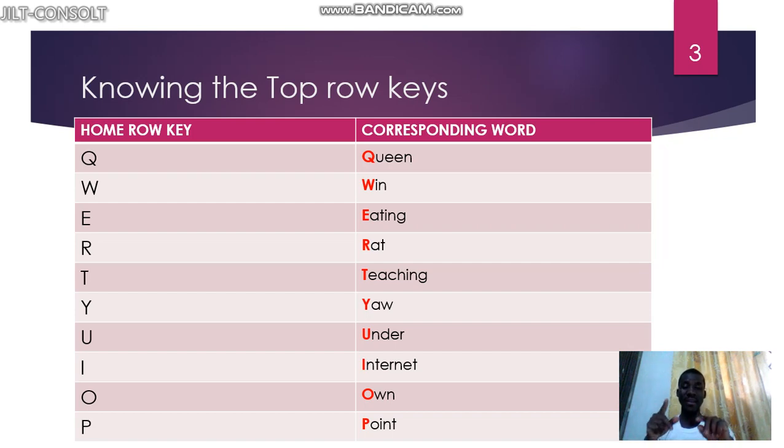So it goes: queen, win, eating, rat, teaching, yell, under, internet, on, point. You should be able to say it and repeat it so that you know the finger that is used to press which key at the top row. You have to practice it so that you do not forget.